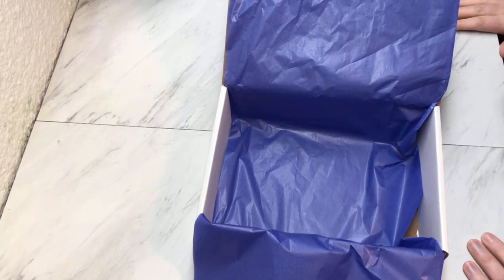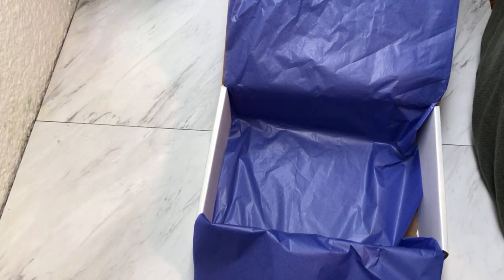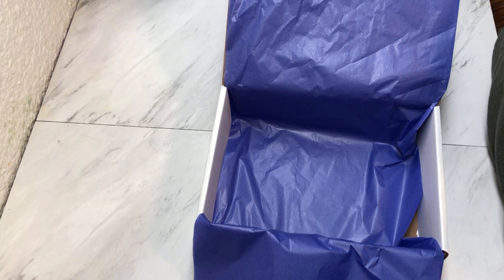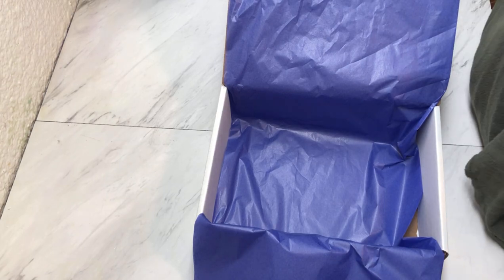Hello friends, welcome back to Marquee Soaps! Today we have some orders to pack, so I thought I would bring you along and show you some new products that we have.